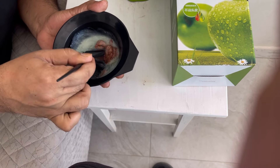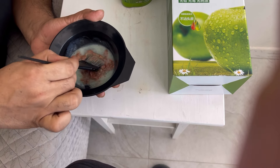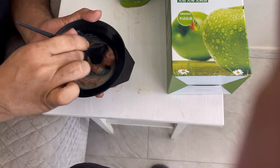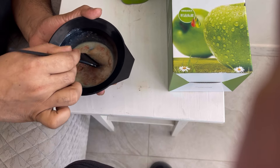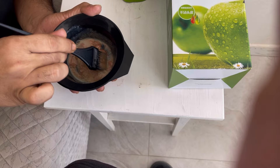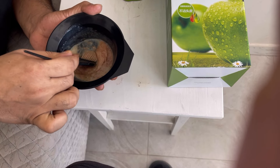You will apply it well to your hair. After that, you will leave the shampoo on for 10 to 15 minutes. After that, you will apply it again.